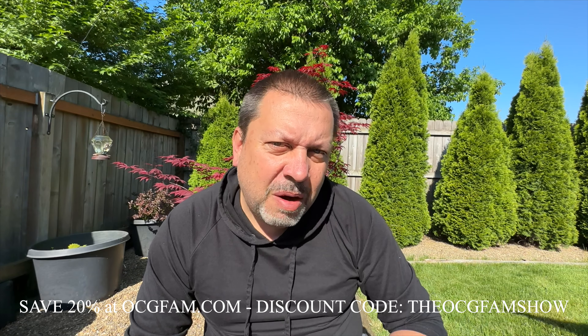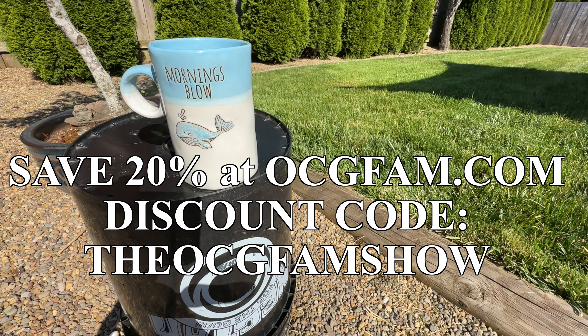I love you and I'll see you tomorrow. The OCG fam show — it's pretty good, it happens every day. See you tomorrow.